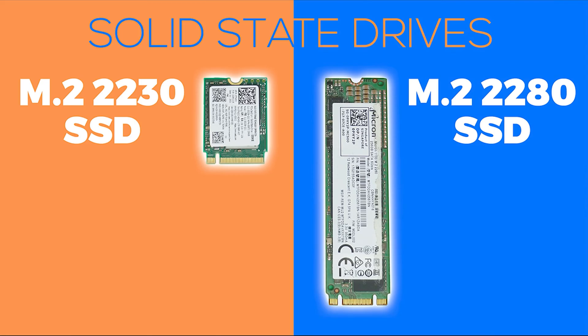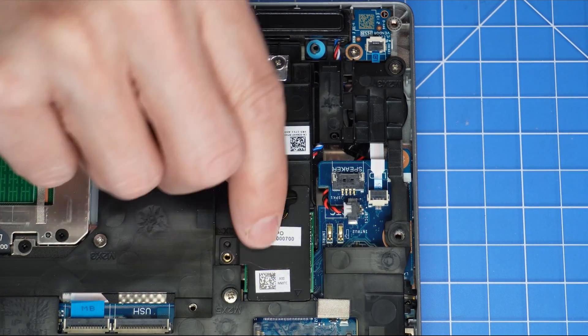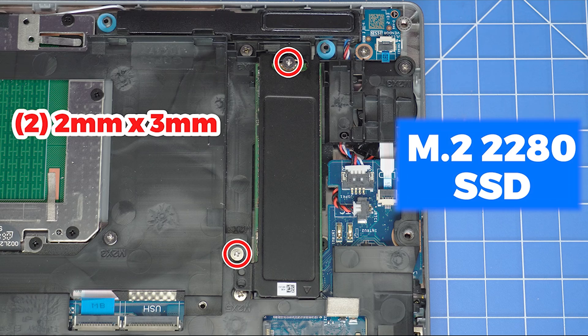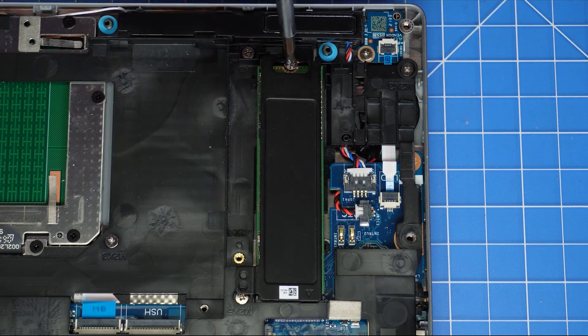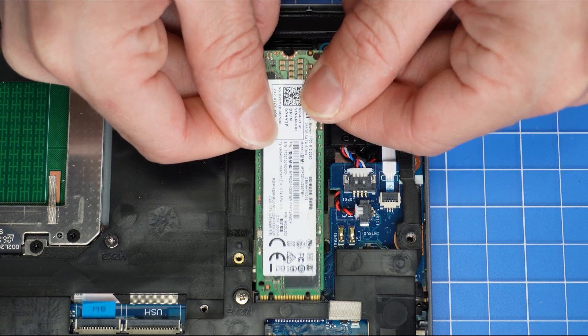There are two SSD types available for this model: the 2230 and the 2280. They are pretty easy to distinguish by their physical size, and I'll outline the removal process for them both now. First, unscrew and remove the 2230 thermal plate. Then, unscrew and remove the SSD holder from the motherboard. Next, unscrew and remove the 2280 thermal plate. Then, slide out the 2280 solid state drive.